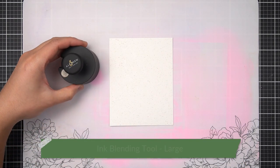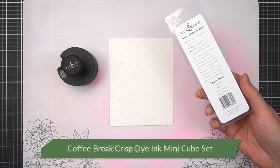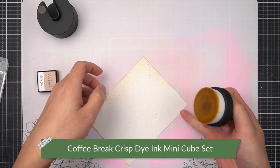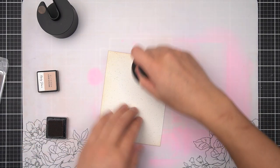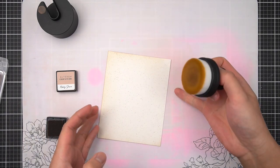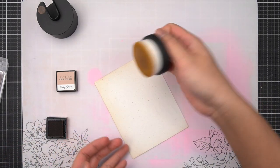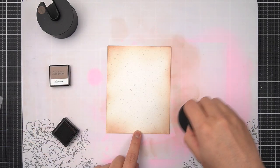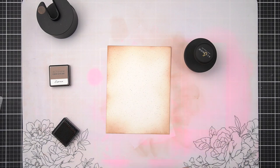The next two items I'll grab are my large ink blending tool and the Coffee Break family of mini ink cubes. I'm using my large ink blending tool to sparingly apply Rocky Shore first to the edges of my spicy yogurt cardstock panel, and I've done the same with Espresso, leaving large areas of variegation throughout my panel.